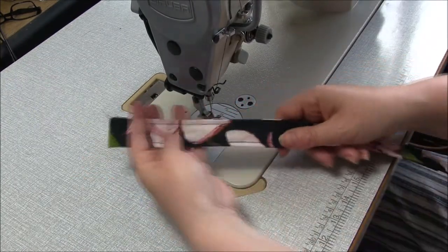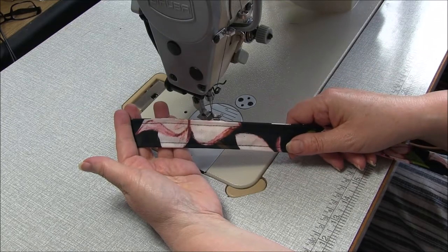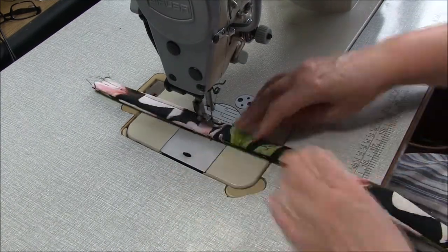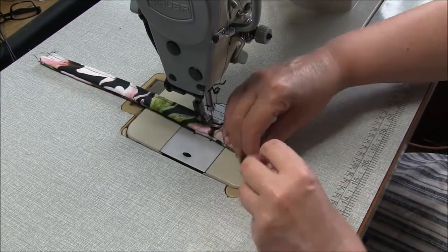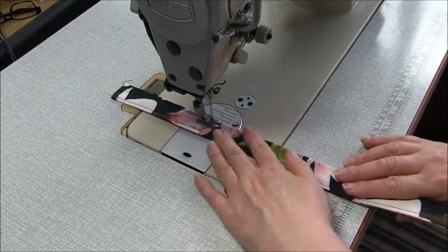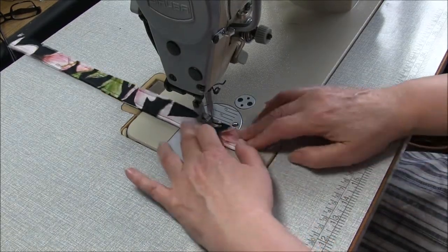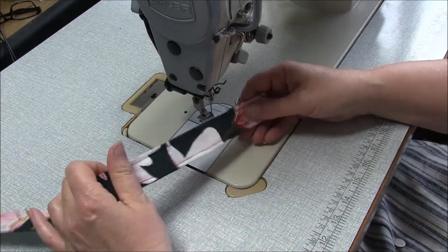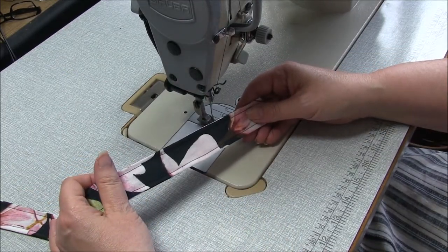Don't forget to repeat that for the other strap. Then go to your iron and give those a press and we can move on.